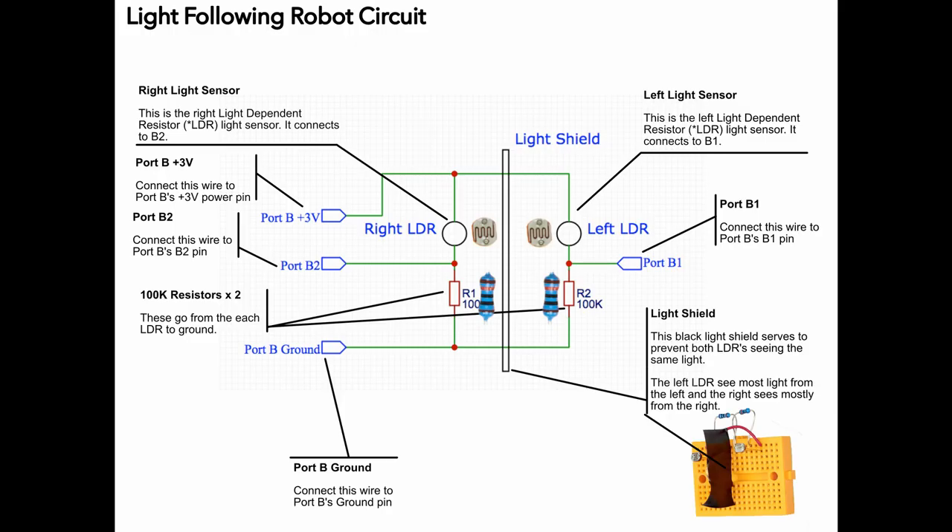The circuit we're going to build uses two light dependent resistors which detect light levels and two 100k resistors in a breadboard. The values of the light readings from the variable resistors are used to control the motors of the jackboard such that the jackboard will follow a bright source of light.